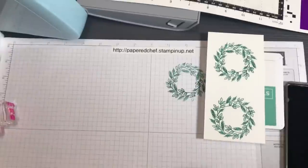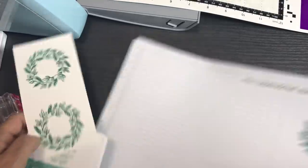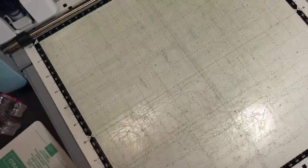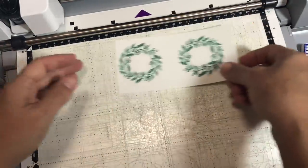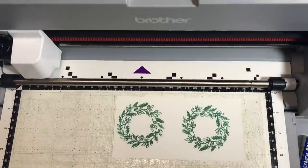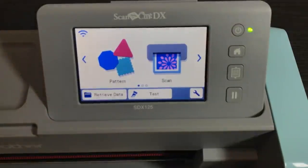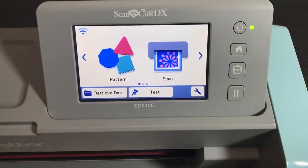I'm going to make a little room for my machine and tilt my camera. You're going to be able to follow along with whichever stamps you have right now — it doesn't matter where you put it on the mat. Just so you know, even though I'm using the SDX 125, this first part of the tutorial can be done with absolutely any model of Scan and Cut. They all have this feature — I know because I have an ancient one and it still has it.